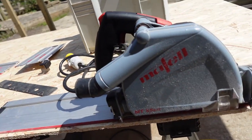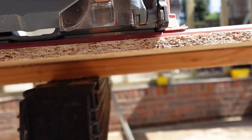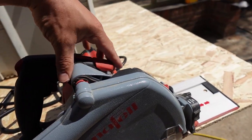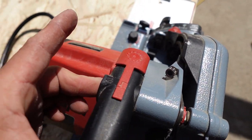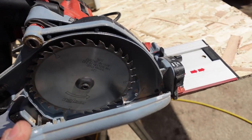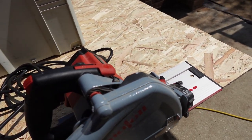One of the pros of this saw is this plastic dust catcher, which actually does help — when you do cuts you can lower it down to minimize dust shooting out everywhere. Also a great feature is replacing the blade: all you do is press the button on the side, pull up the lever with one hand, and you access the blade. It locks in straight away too, so you don't have to mess around.